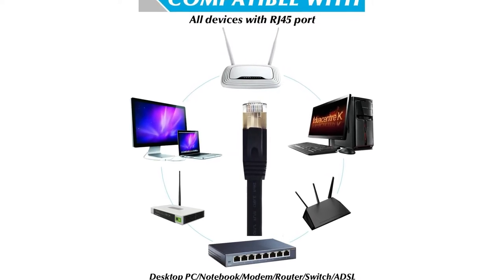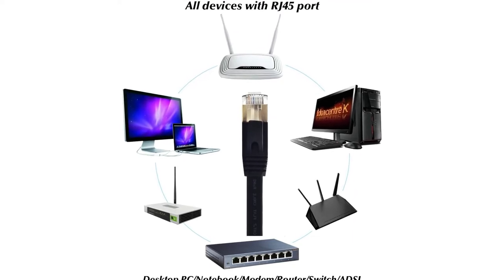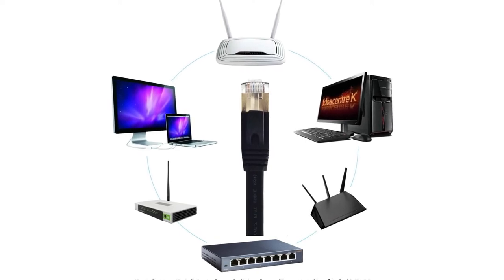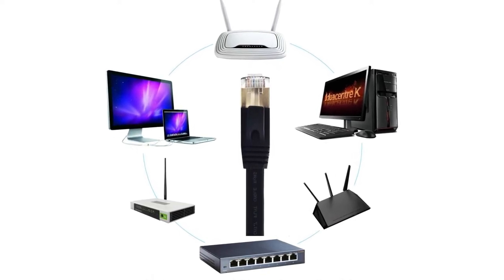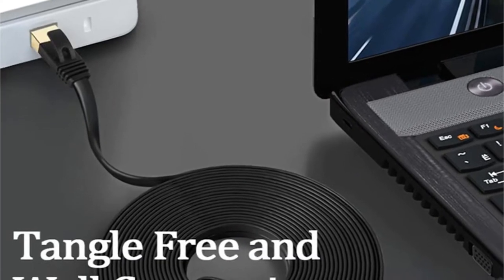It may be used with any device that takes an RJ45 Ethernet input, such as the Xbox One, Xbox 360, switches, routers, modems, PS3, PS4, PS5, computers, laptops, printers, network printers, and so on.